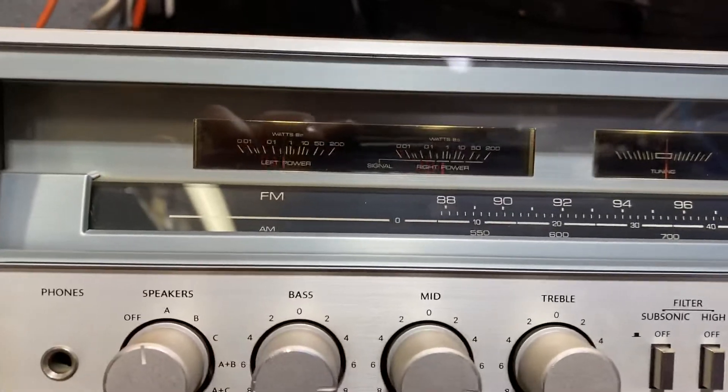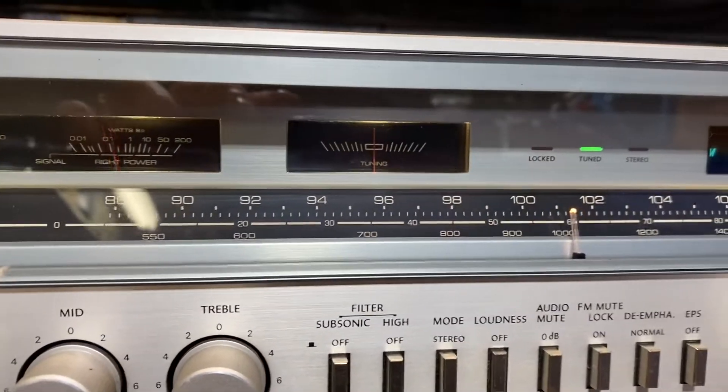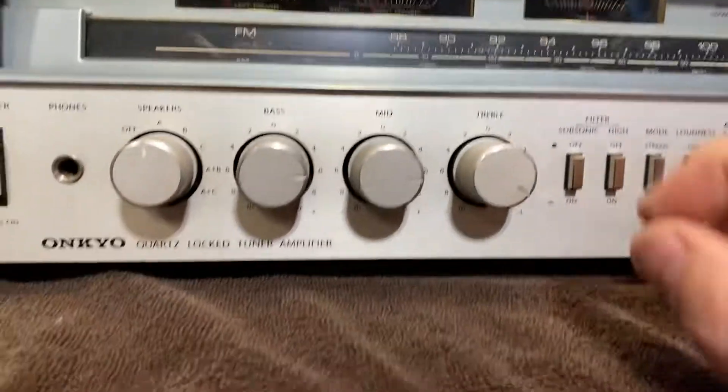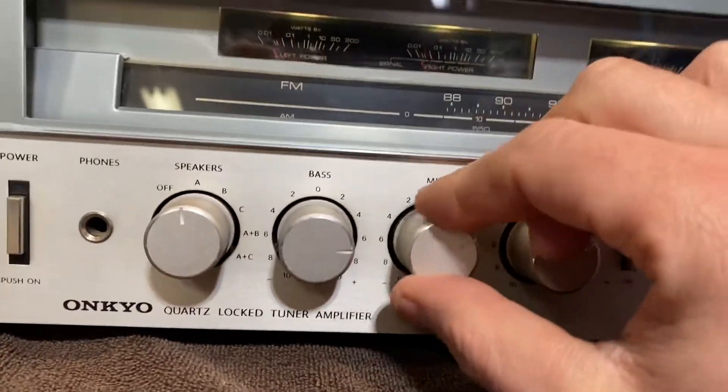All the meters are working, tuning meter works. We've got Deoxit down all of the pots and all of the switches. Everything is moving smooth — you can feel the notches in the knob adjustment like you should.